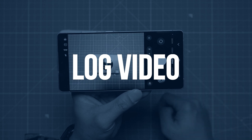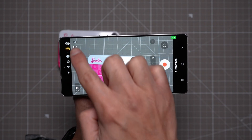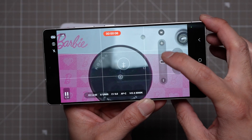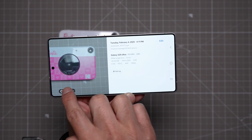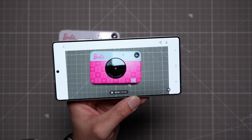With the Galaxy S25 Ultra you can record video in log format if you want greater control over brightness and color in the edit. Go to Pro Video Mode and select Log — you can also set this as the default video mode. Once you have a video recorded, the Galaxy S25 Ultra can also color-grade the log footage for you automatically. Just press the button in the gallery and you can save to the current video or save as a copy.